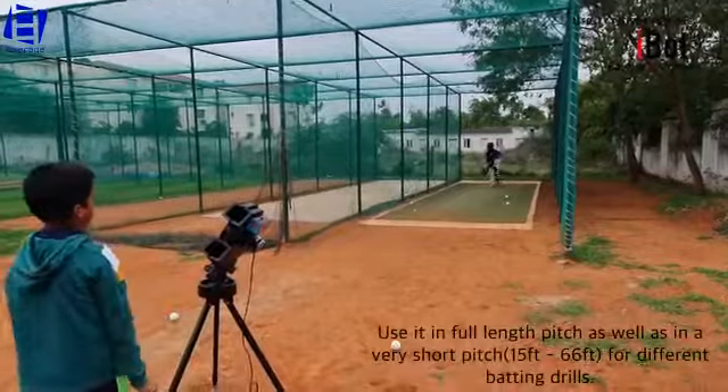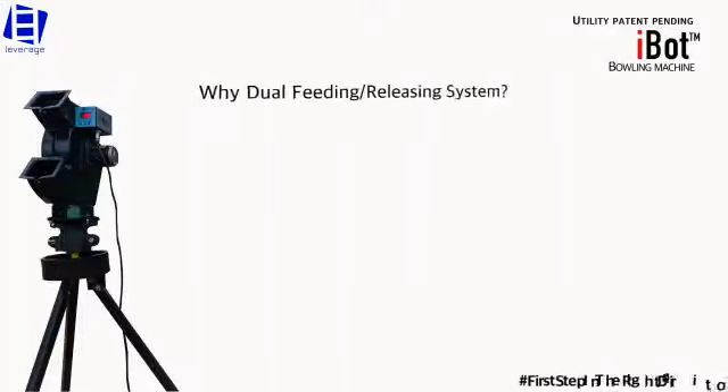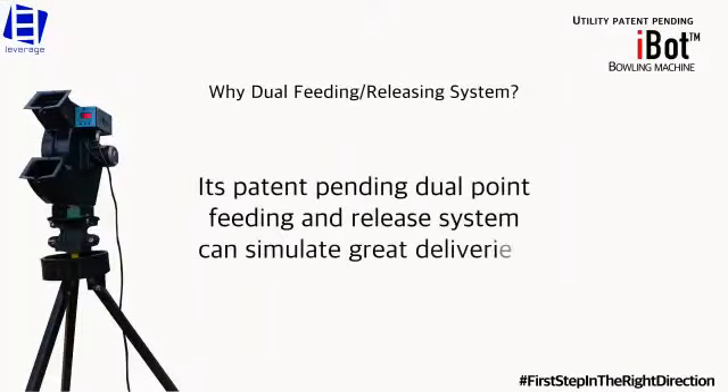Use it in full length pitch, as well as in a very short pitch for different batting drills. Its patent bending dual point feeding and release system can simulate great deliveries.